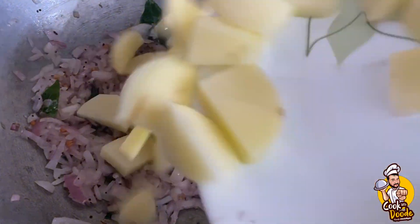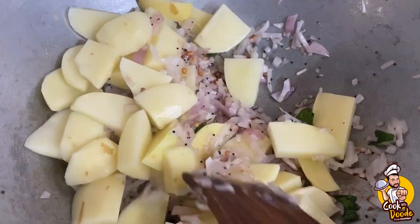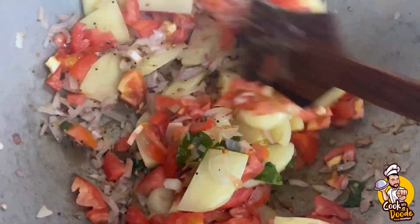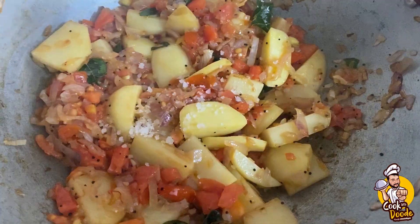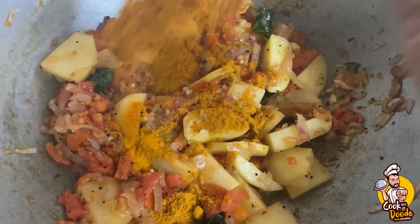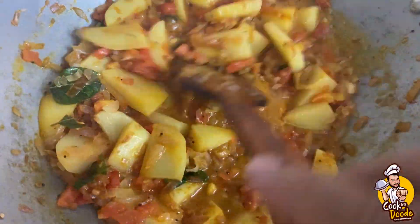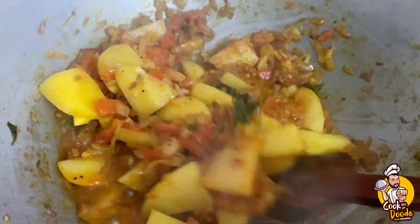Add the ingredients into the mixer. Prepare the masala well - tukku masala, add chilli powder, salt, mix it all together nicely. The masala is ready - pour it in and let it cook.